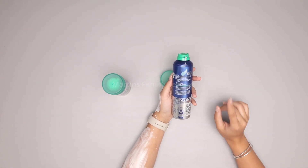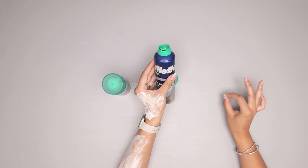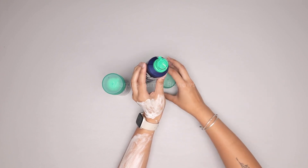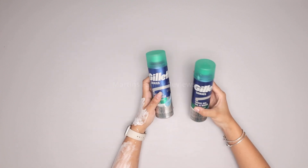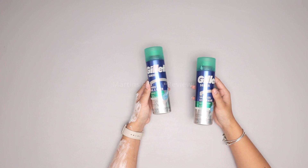It smells good and it helps protect against the five signs of irritation. It also helps by cooling down your skin to soothe it while you shave. I definitely recommend the Gillette Series Twin Pack — their razors are great too, and you can check them both out on Amazon.